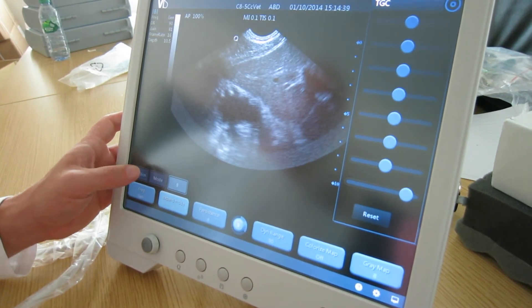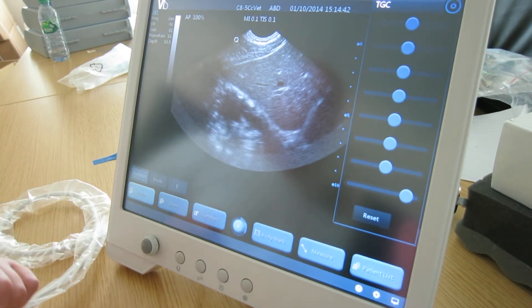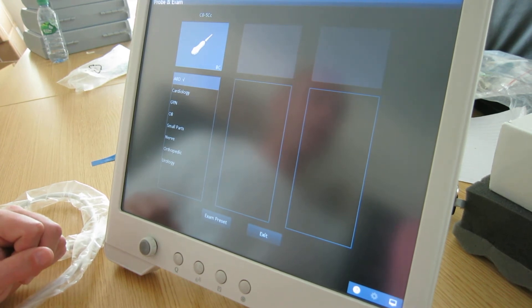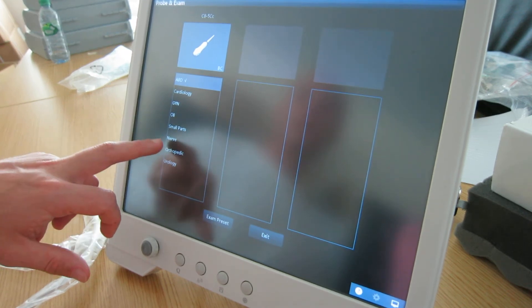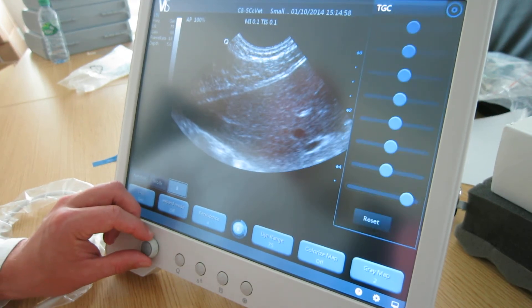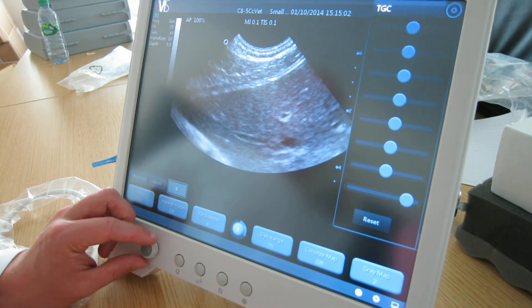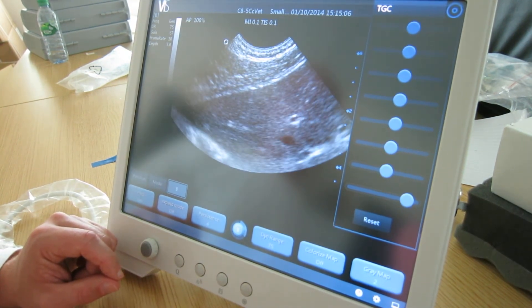Some other functions on the VI ScanPad. In the probe configuration you have different types of presets which can be pre-configured to your requirements. For example, if you choose small parts, it gives a more depth ratio so you can actually see more deep, which might be quite a good setting if you're trying to see a fetal heartbeat or along those lines.